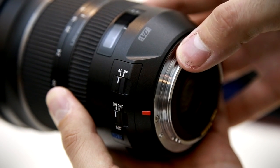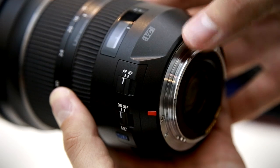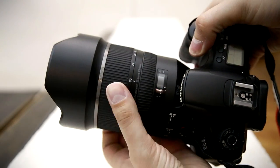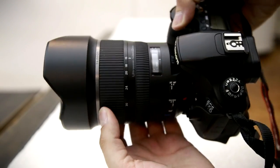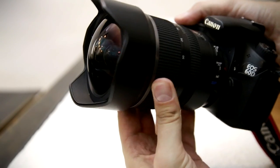On the metal lens mount, we also get a gasket for some weather sealing. Tamron know how to make professional photographers happy. All in all, the lens's build quality is excellent, although its zoom ring is a bit stiff. It's definitely a hefty piece of kit.